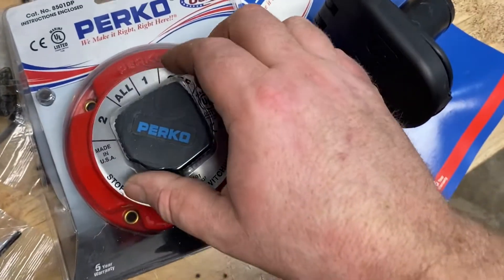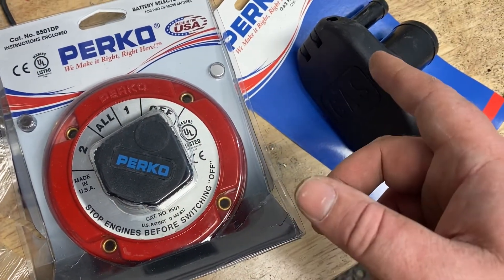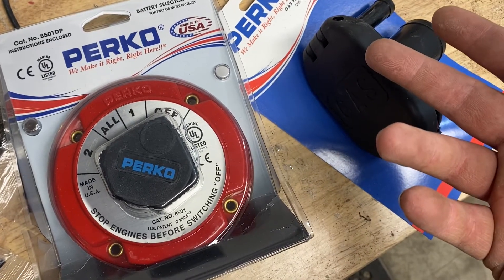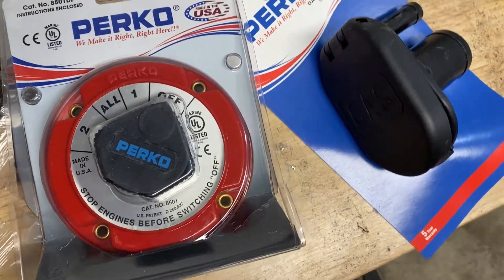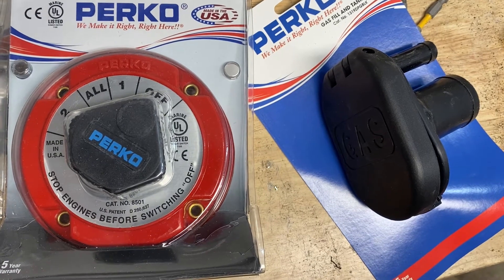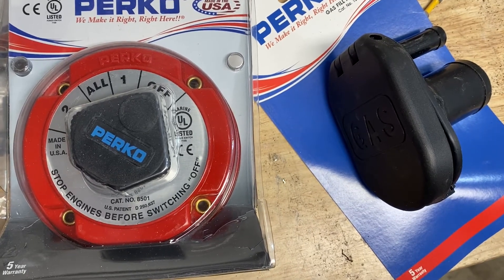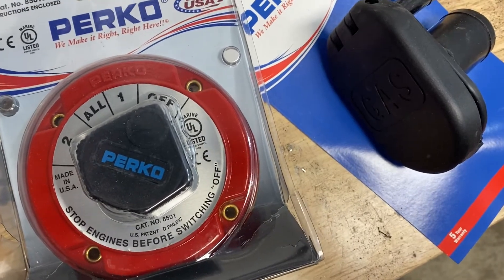And another Perko product — this is a battery selector switch. That way I can have two batteries operating. You know, your equipment runs your battery down and next thing you know, you're stuck in the middle of nowhere. So you want to have two batteries, and that's what the selector switch is for.